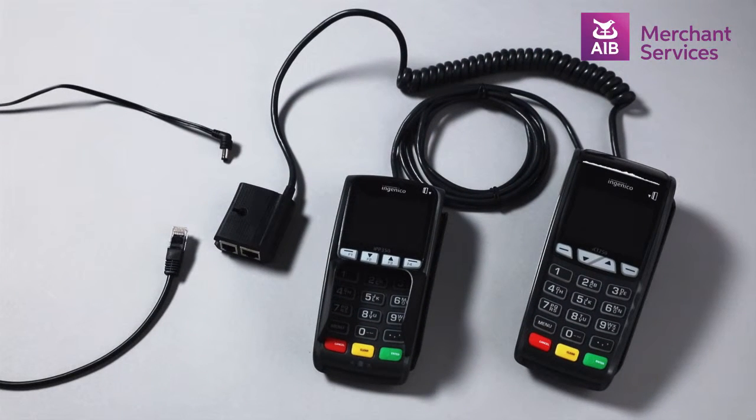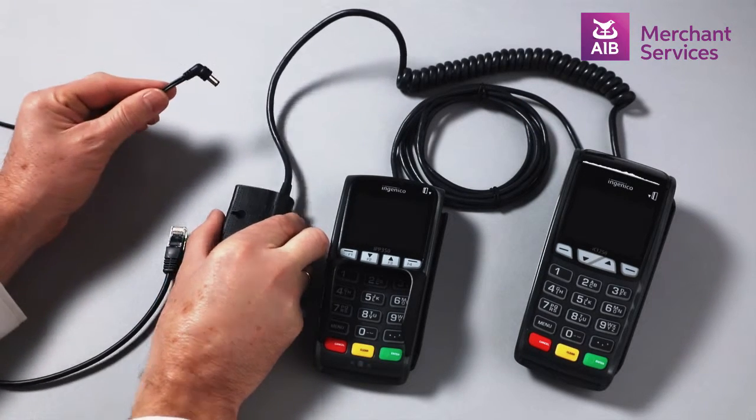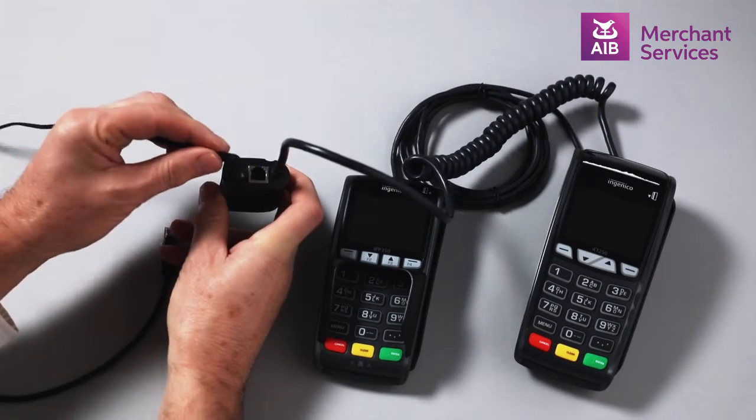To install your terminal and separate pin pad, plug the mains lead into your power supply and the smaller end into the power port of the connection hub.